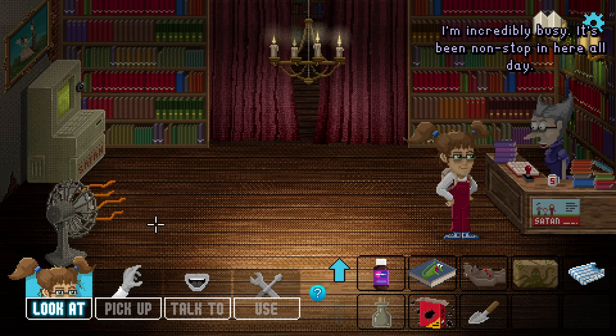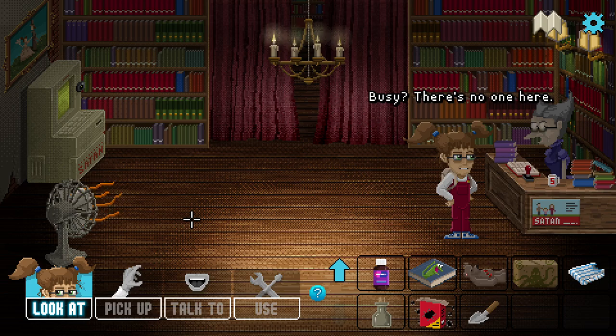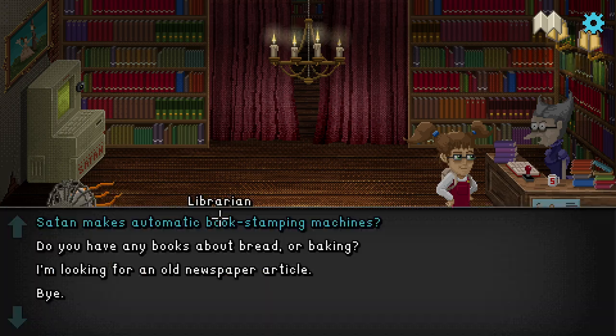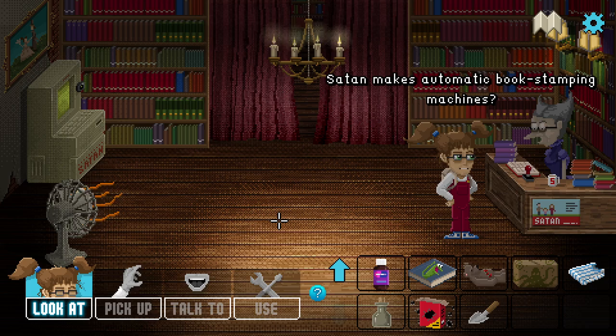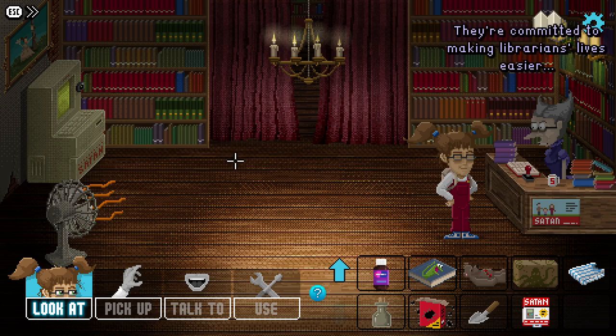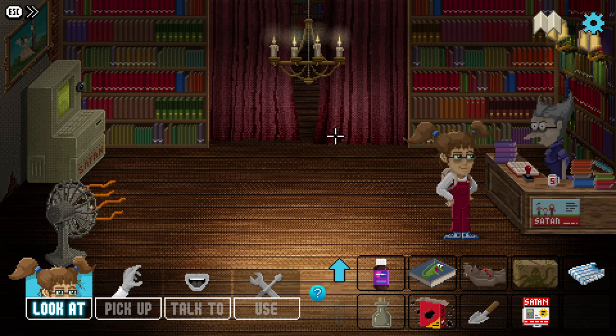How goes the library today, Miss Hambleton? Oh, I'm incredibly busy - it's been non-stop in here all day. It looks pretty dead to me. Books don't stamp themselves - unless you have one of those fancy automatic book stamping machines. They're made by Satan! Satan are the leading supplier of library equipment in the county. Here's a copy of their latest catalog - they're committed to making librarians' lives easier through innovation, technology, and redundancy.